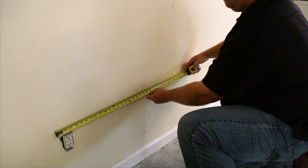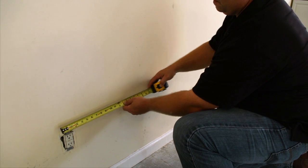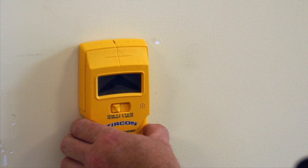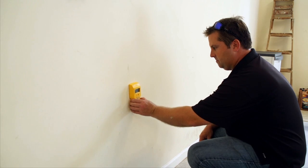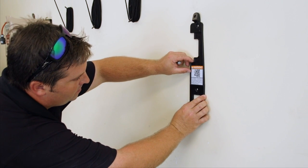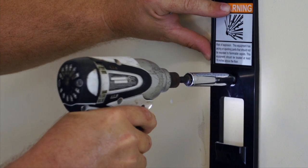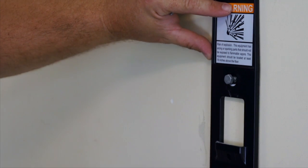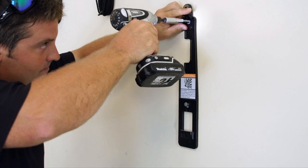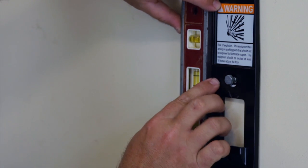Locate a stud at least 2 inches wide to attach the mounting bracket and receptacle if needed. You can also use a stud finder to locate the 2-inch stud. For concrete or masonry walls, you will need to install appropriate anchors. Using a 7/16-inch socket head and drill, attach the mounting bracket to the stud using the 2 lag screws provided. Use a level to ensure the unit is straight vertically.